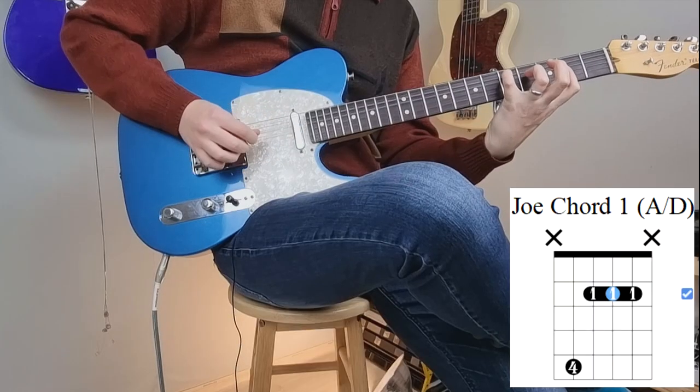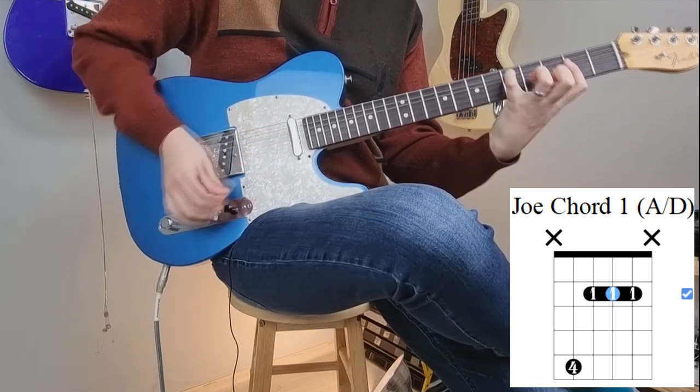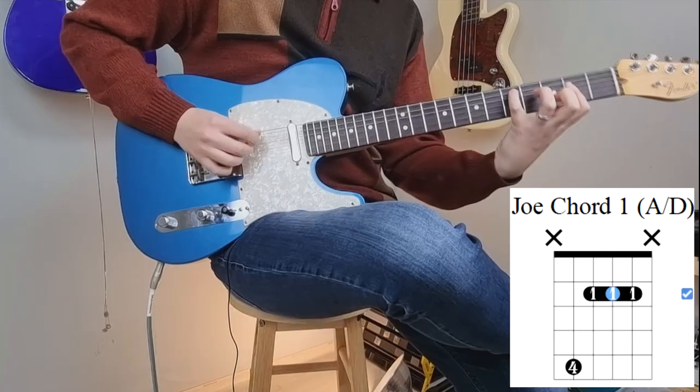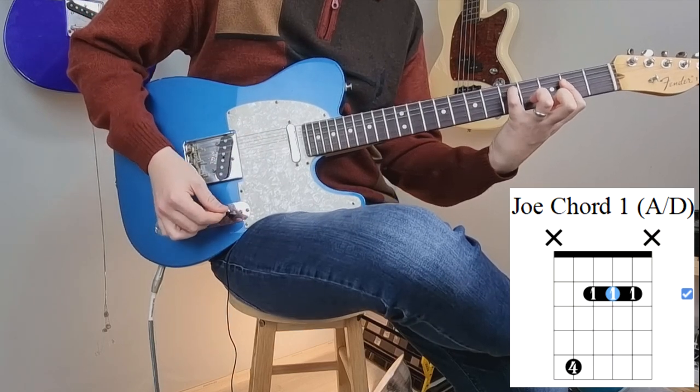So here's Joe chord one. As soon as he showed me that chord, I was like — it just sounds straight up Midwest emo. You can combine it with like these pull-offs. Just a beautiful sounding chord.